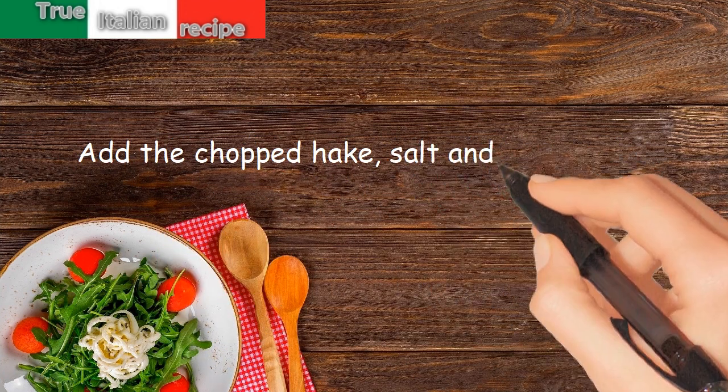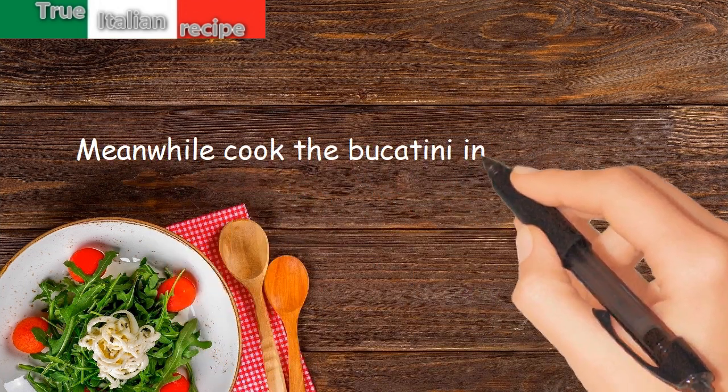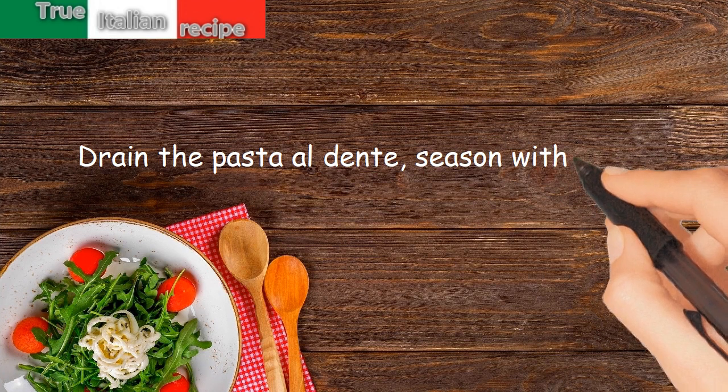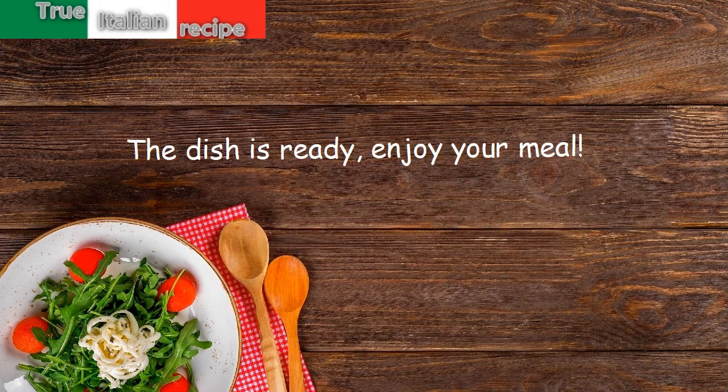Salt and let taste for five minutes. Meanwhile, cook the bucatini in plenty of salted water. Drain the pasta al dente, season with the sauce and serve. The dish is ready — enjoy your meal!